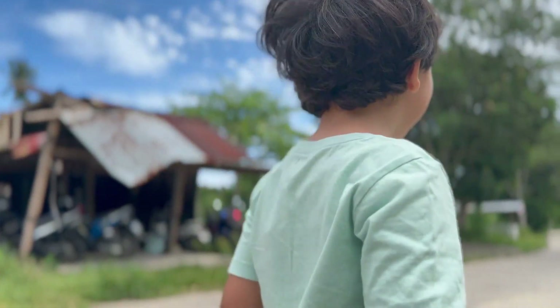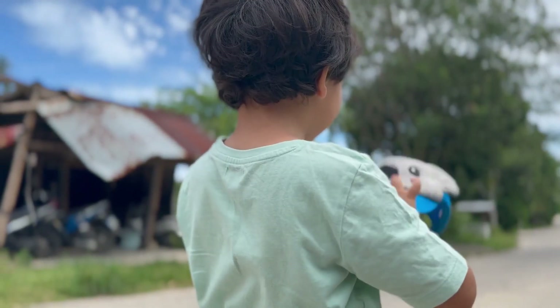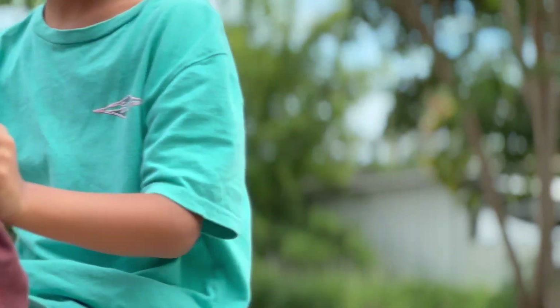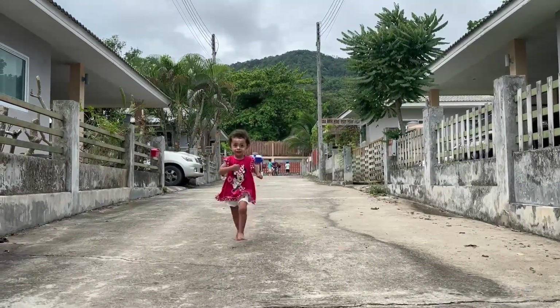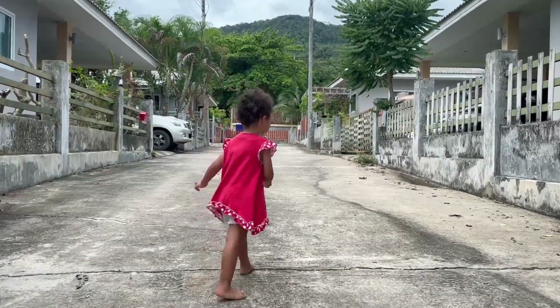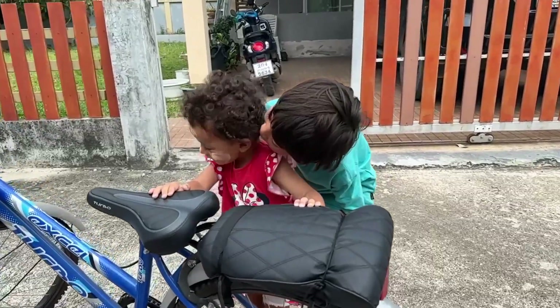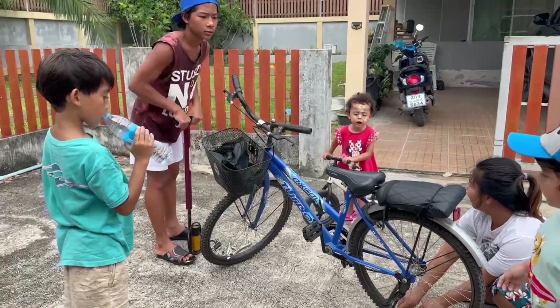He loves me. He loves me. Oh no, he's so bad. Oh no.